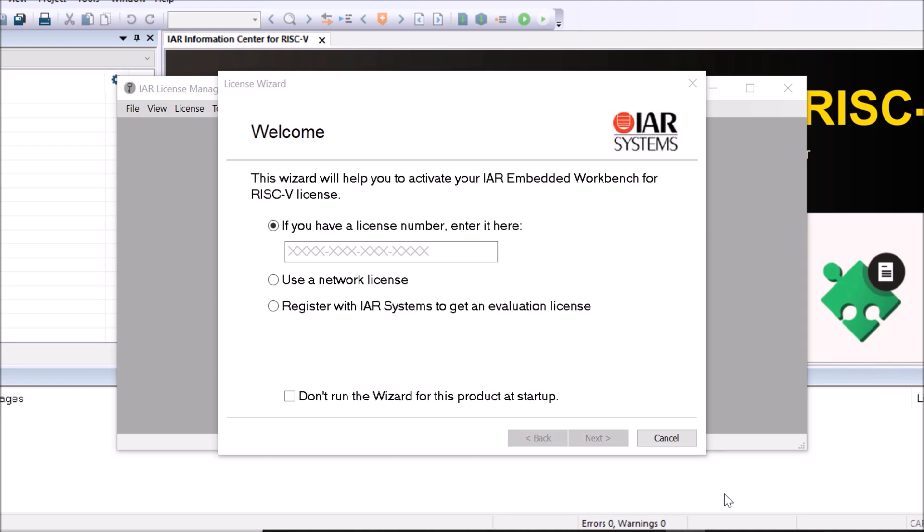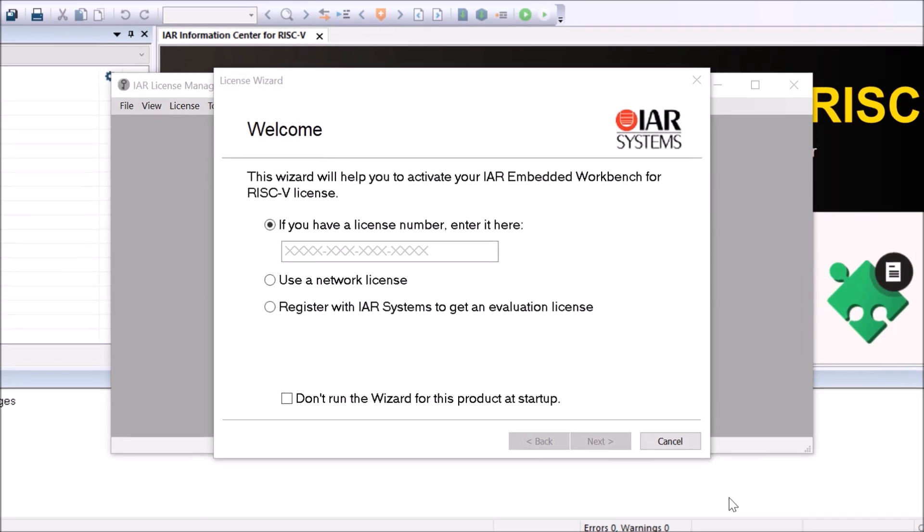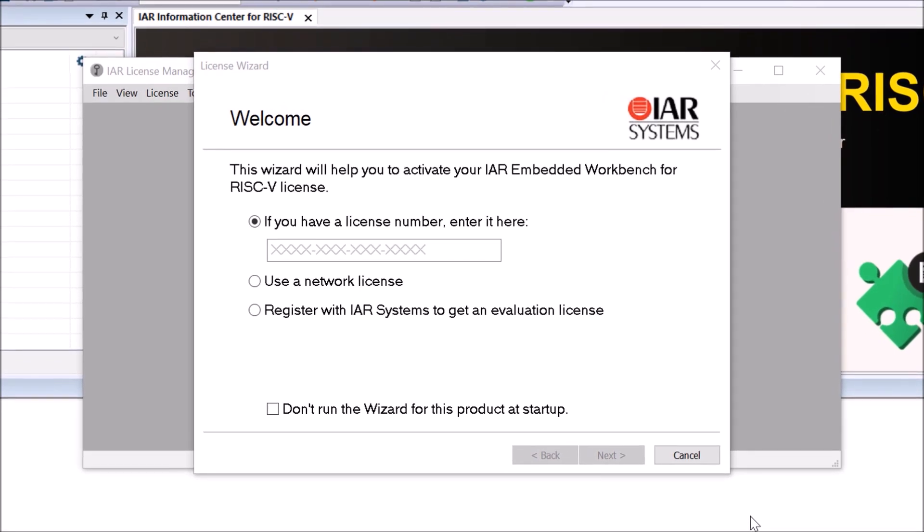Once installation is completed we will have the option to view the release notes or launch the Embedded Workbench. The first time you start the IAR Embedded Workbench for RISC-V you'll be requested to activate a license number. Included in this kit you get access to a 30-day evaluation license, and the information is available in the welcome email.